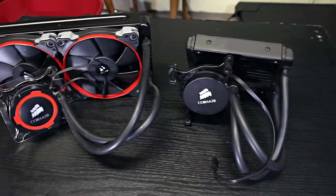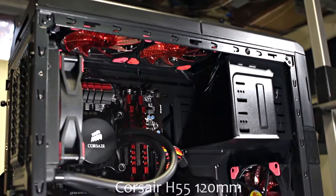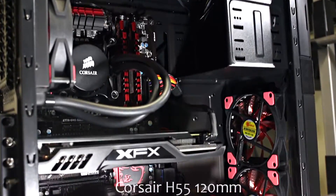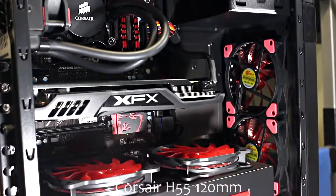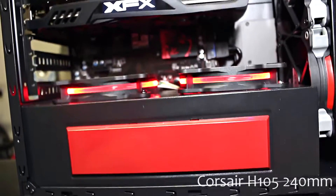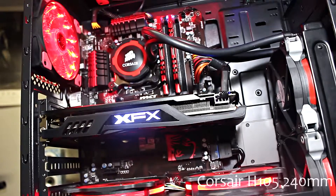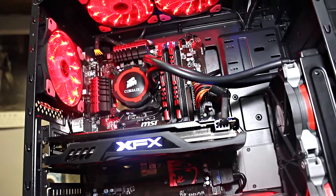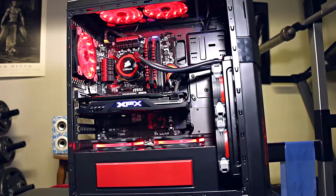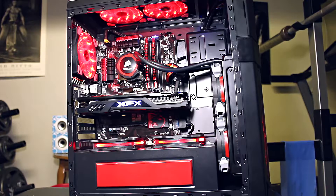I got a really good deal, so let's start. The first is the H55, a single fan cooler with a 120mm radiator. Next is the H105, which is a double fan cooler with a stronger pump and a 240mm radiator. For this comparison, the CPU and motherboard I'll be using is an i7-3770K overclocked at 4.2GHz at stock voltage and an MSI Z77A-G45 Gaming motherboard.